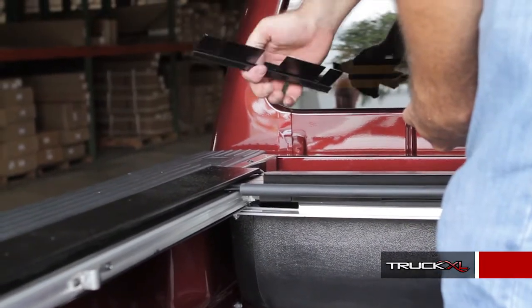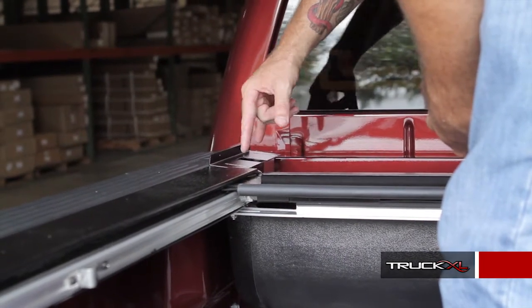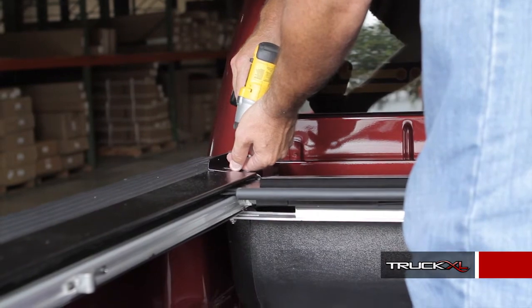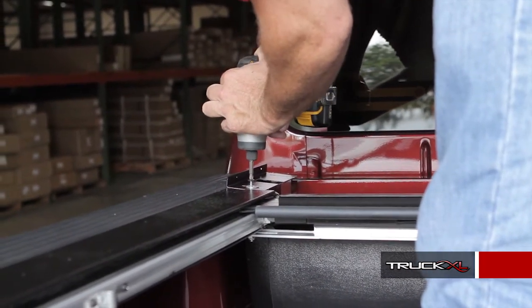Next, we're going to attach the bracket that holds the canister top. Just lay it down — there are two holes already pre-drilled. Use your self-tapping screws, but keep them loose for right now, because when you put the lid on, you need to be able to adjust it in and out to get the proper tightness.